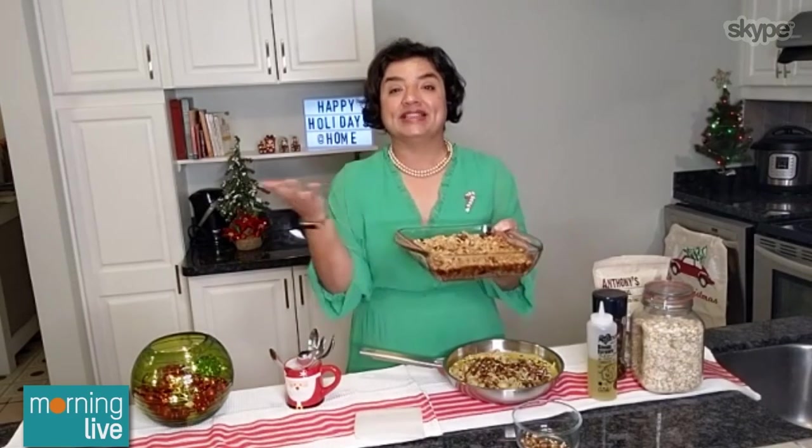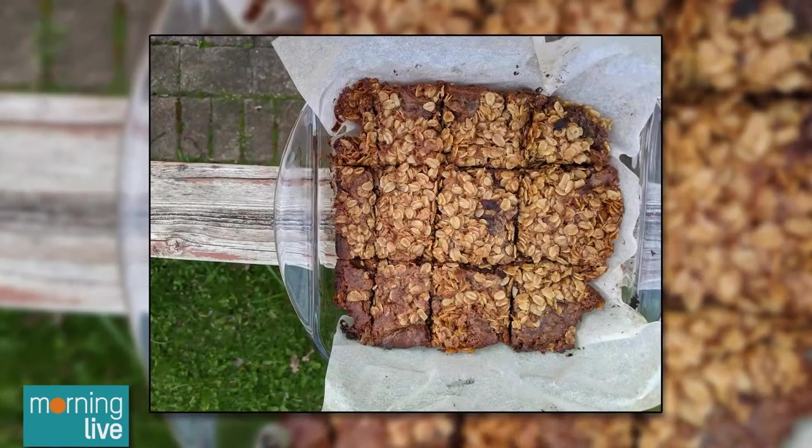That deserves a treat, and it's the perfect segue. This treat is extraordinary — if I'm complimenting my own cooking, that really says something, because it works as both breakfast and dessert. How many treats work for both, right? So what you see over there...